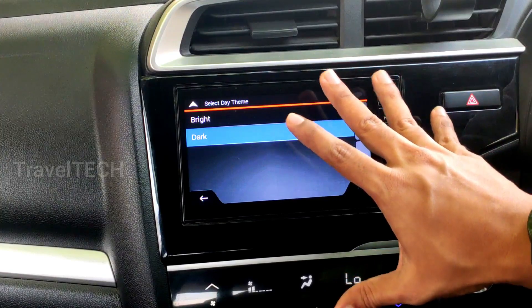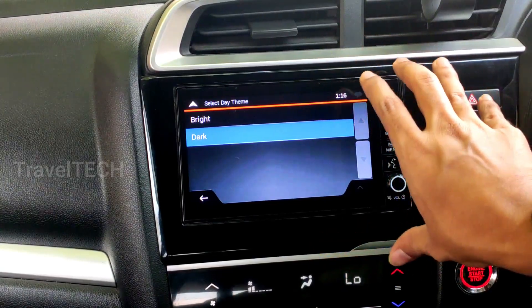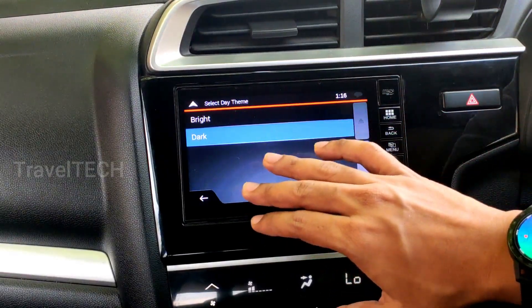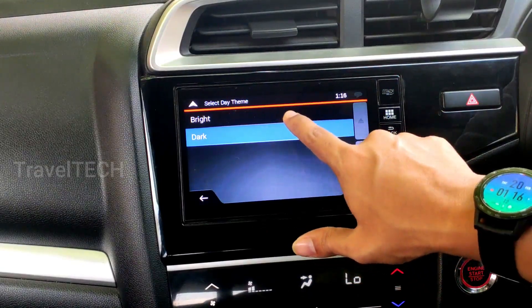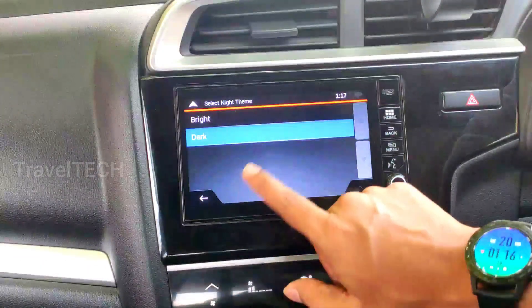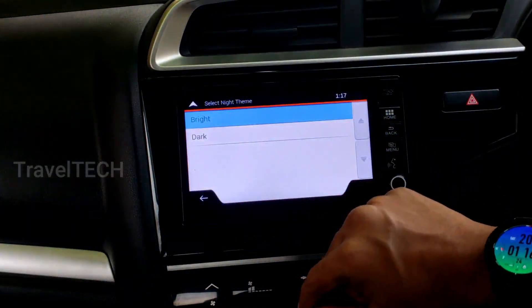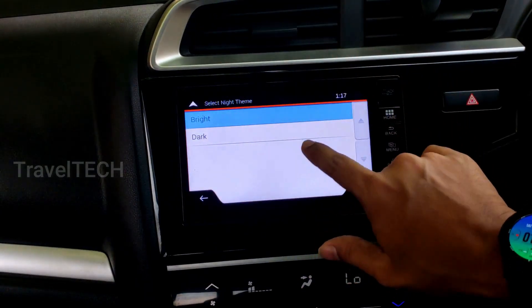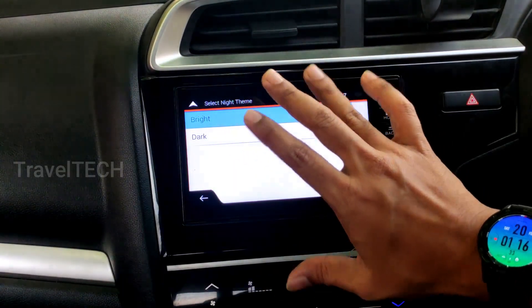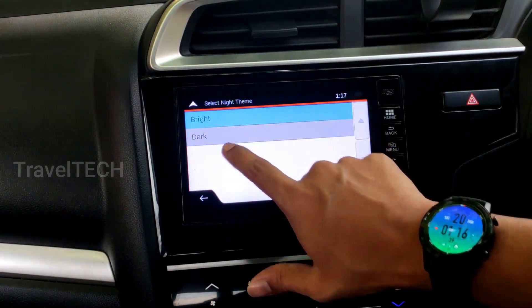Selecting the dark theme turns the display dark, which is extremely useful for drivers disturbed by the bright glow of the AV system — especially at night when a very bright screen reduces road visibility. You can opt for a dark theme all day or only at night. Similarly, the night skin theme also offers a bright option if you prefer a bright screen at night. Choosing dark for night prevents eye irritation during driving.